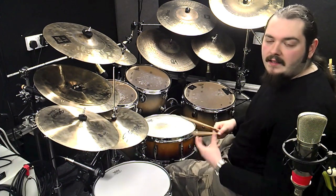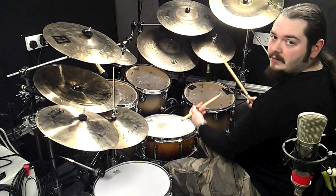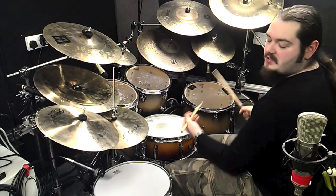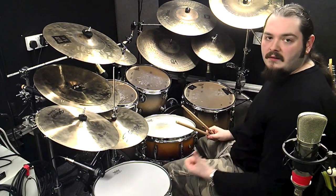The second half of the Vinnie lick is a standard triplet fill — one triplet, two triplet — playing snare, snare, tom, tom, floor tom, floor tom. But the first note is going to be accented, which means the second note has to be a little softer.